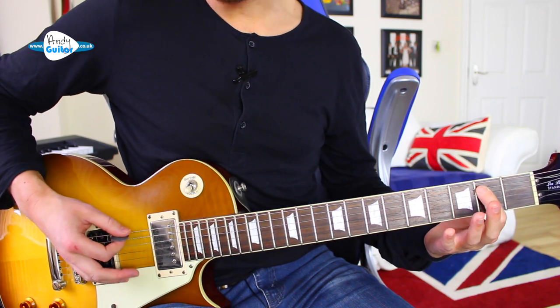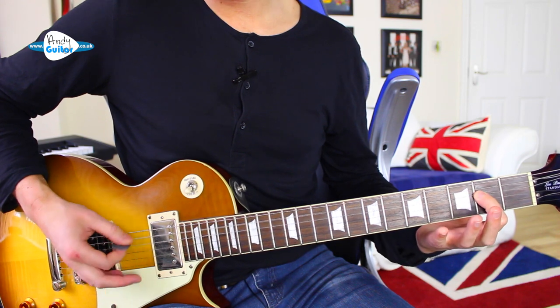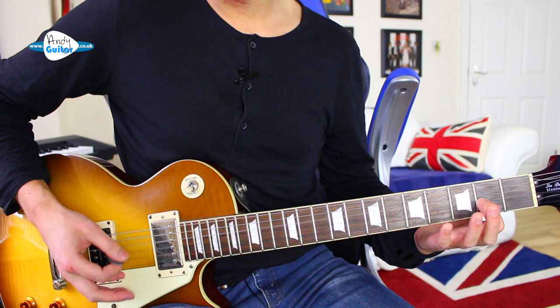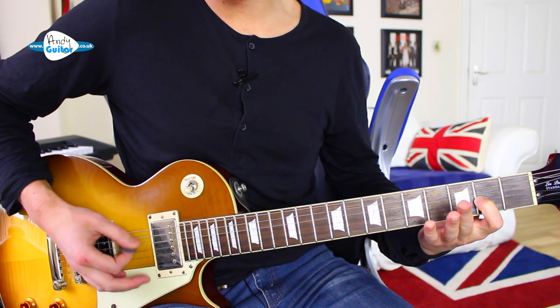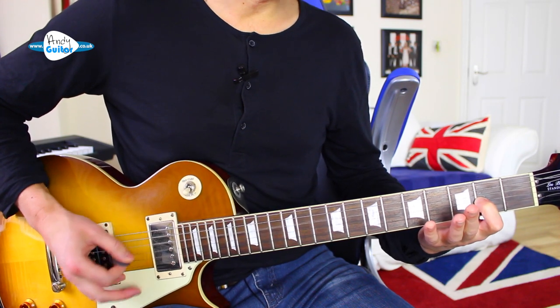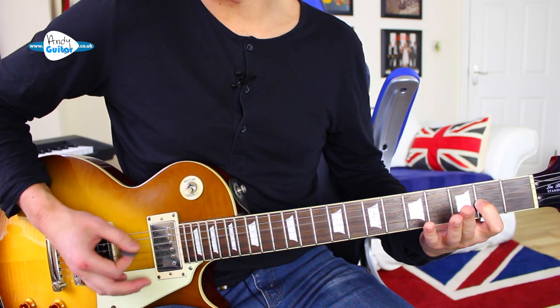You can try it with an E power chord as well, and also move everything down a string. This is actually the start of 'Now I'm Here' by Queen. It's also very similar to 'Son of 69' when we play it on the D5 power chord.